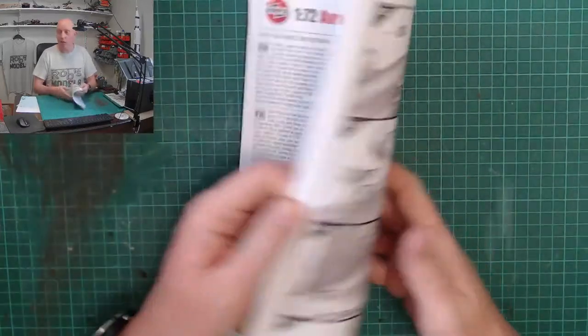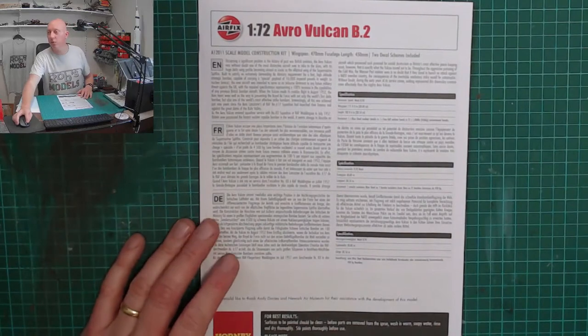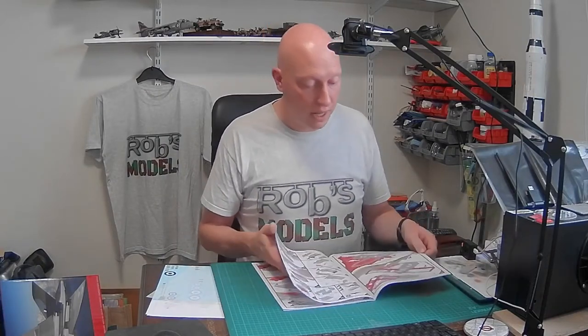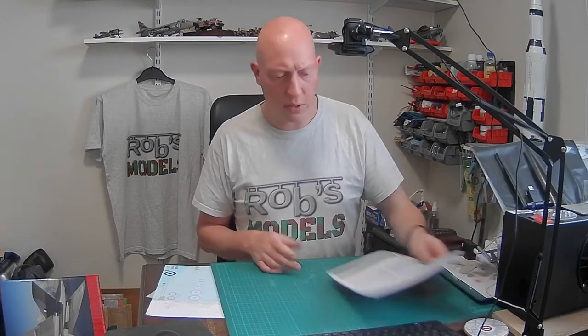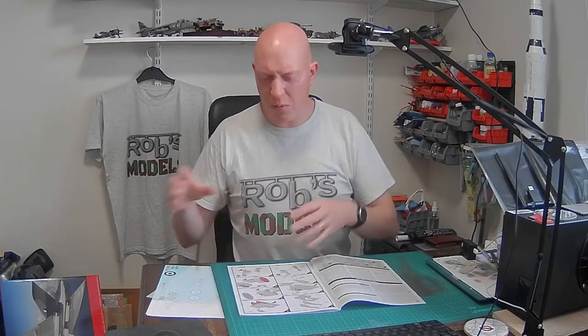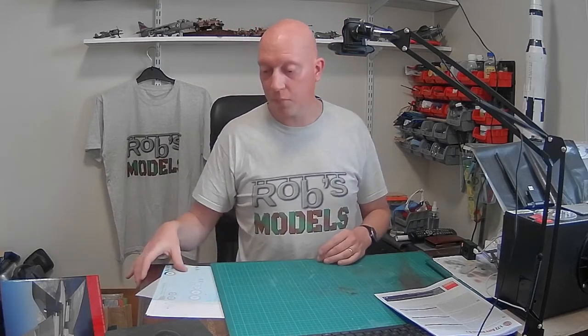That is quite a book there. There's genuinely a lot of text in there telling you about the different options, and those little templates to cut out. They've made it quite clear — some people do get confused on Facebook groups with the different variants. It's obvious when you know, but there'll be people buying this kit for the first time just because it is the Vulcan.